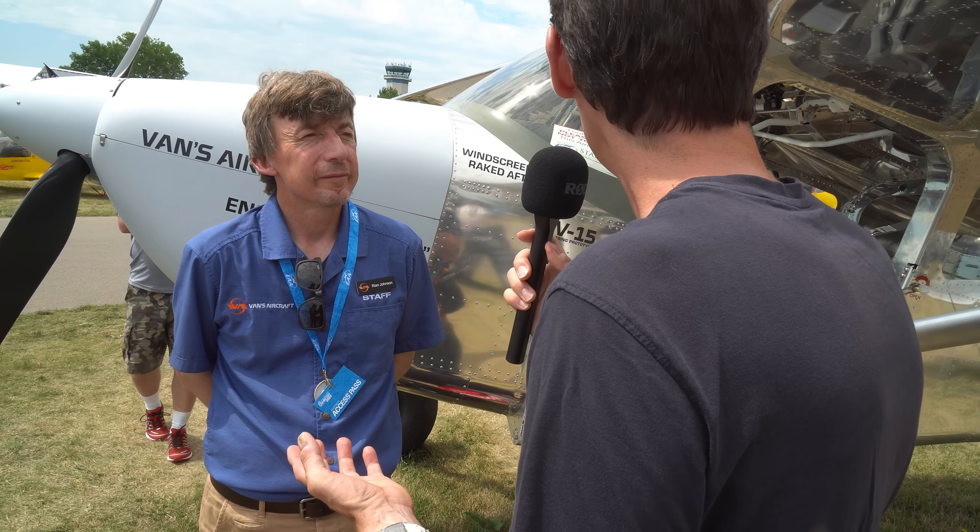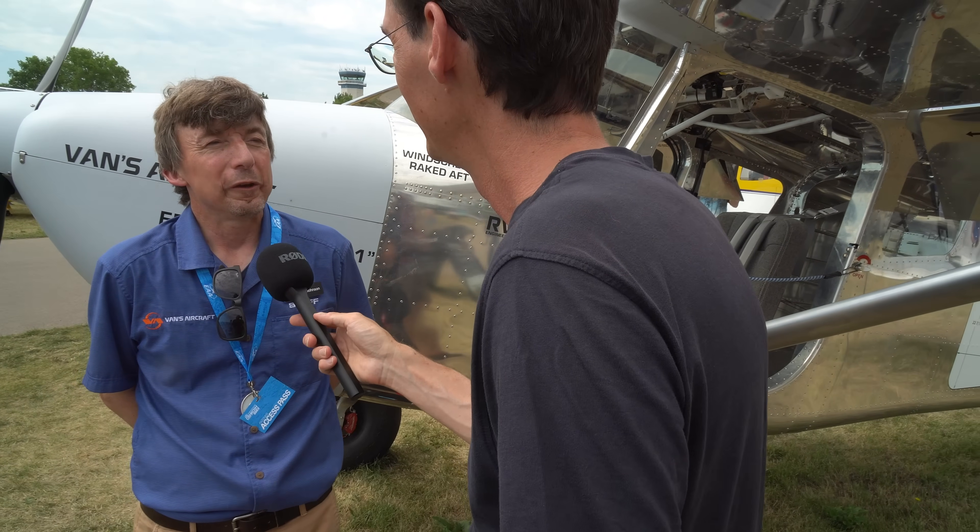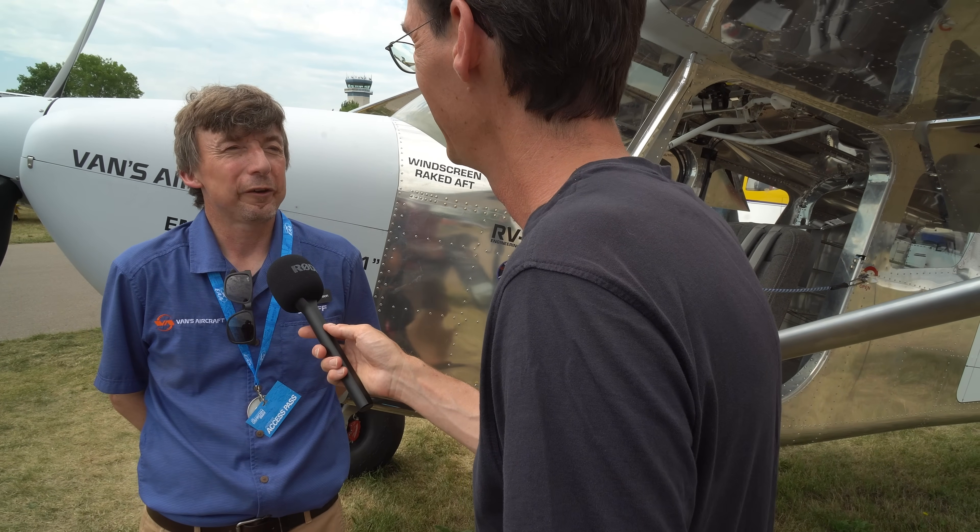So possibly an RV-16, a bigger RV-15 with a six-cylinder engine — maybe. As for timelines, we're thinking possibly a kit at least by Oshkosh next year.